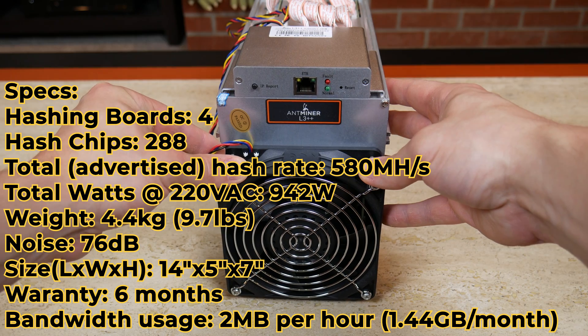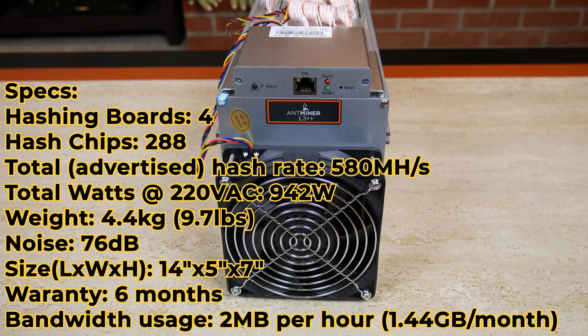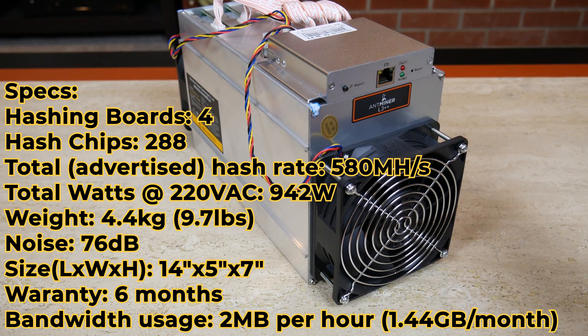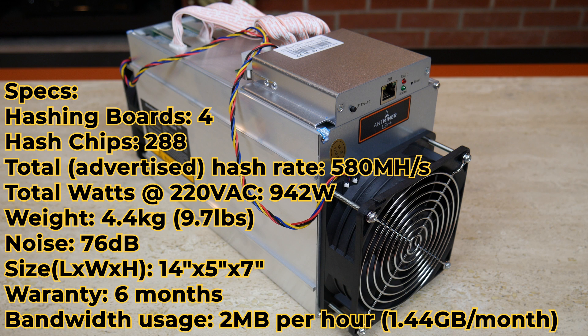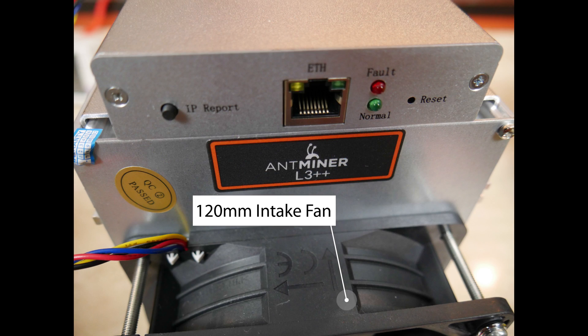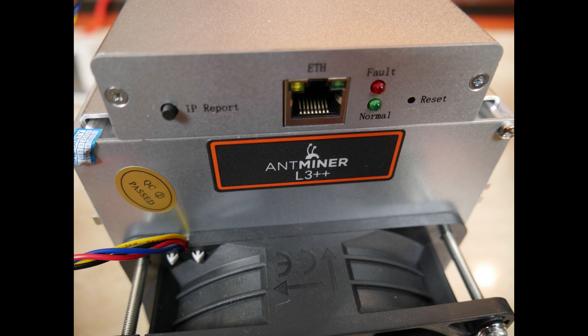Just to put that in perspective, the average American uses about seven gigabytes per month on their cell phones — just to give you an idea of how little bandwidth these devices actually use.